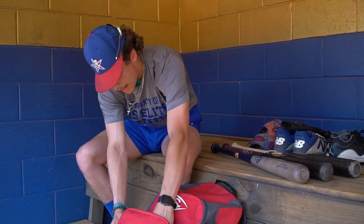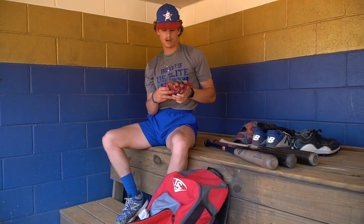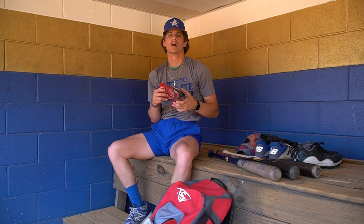Next, we'll go with some batting gloves. I have two pairs right here. This is my first pair — it's Rawlings. I'm not sure if US Elite still has a contract with them, but I know we used to. I got these for free through Rawlings.